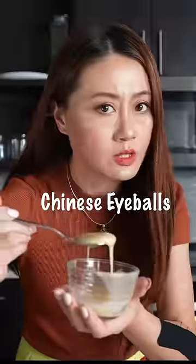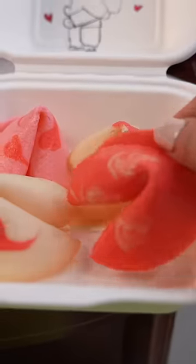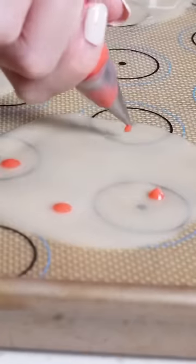Now I can measure with my Chinese eyeballs. Don't do too much batter, otherwise the cookie will be too thick. We squeeze this on like a little dot. You can do more dots, depending on how many hearts you want to do.